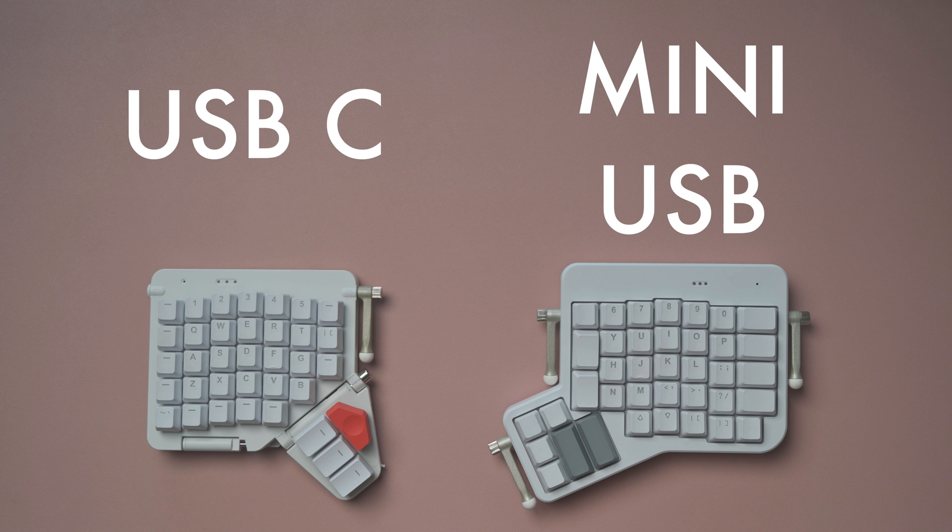Setting up both of these keyboards is super simple. Connect them to your laptop or PC and you're done — ready to go, start typing. The key difference is that the Moonlander has a USB-C connector versus the micro USB connector on the Ergodox, only because it's an older model. USB-C is a big plus because it means you can connect it straight to a MacBook. It does come with an adapter if you don't have a USB-C port on your machine. But that's it — set up is simple: connect and start typing.